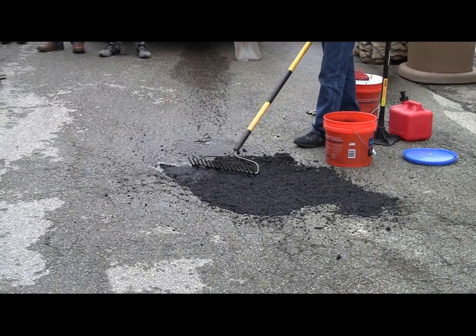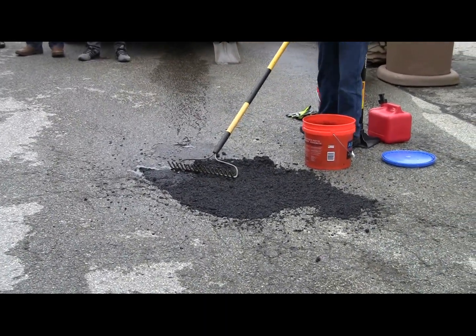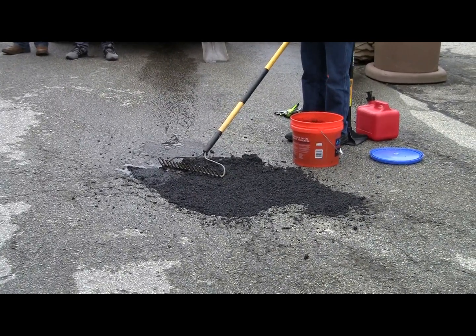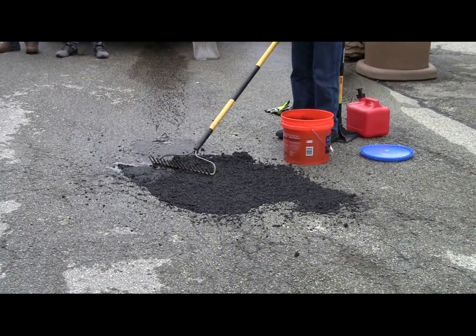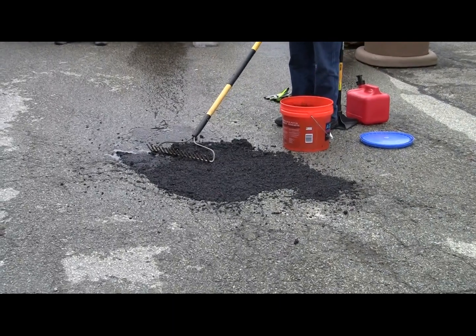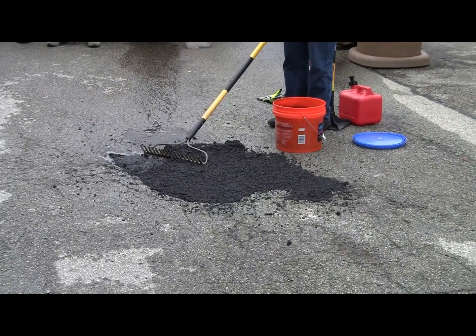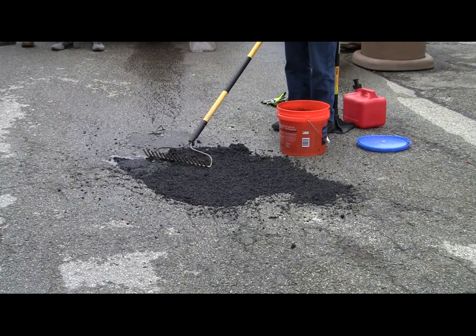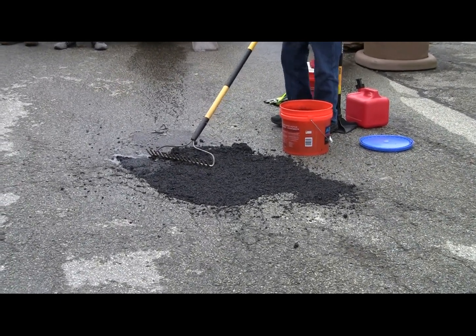Usually it takes about 15 minutes to set up here. It's already starting to set because we've added water to it, to release the binder at the bottom. Now that we've done the top of it — I've set the top of it — then we're going to move on.